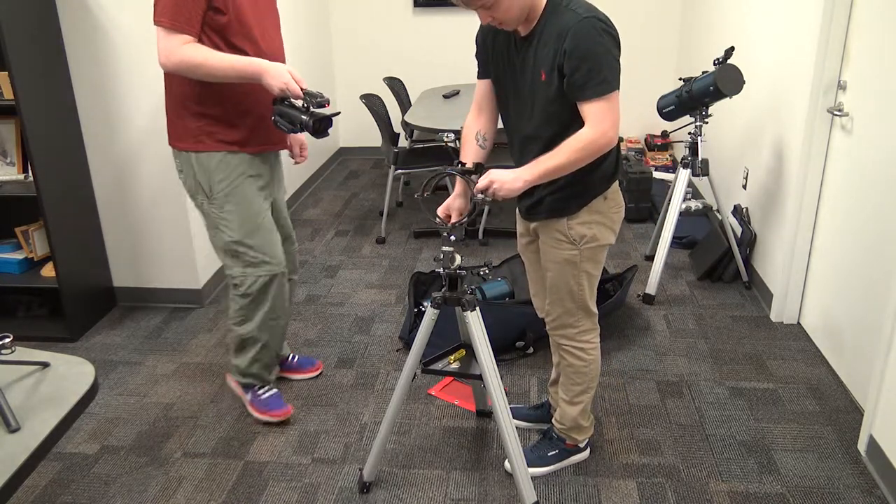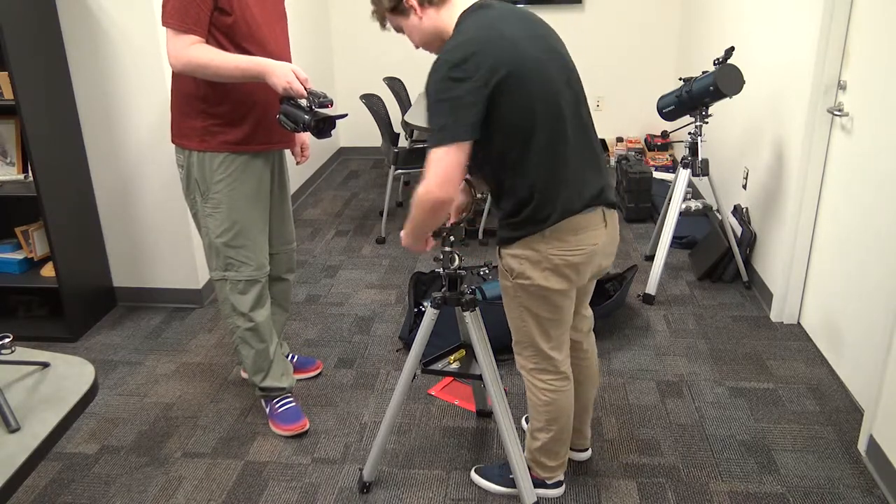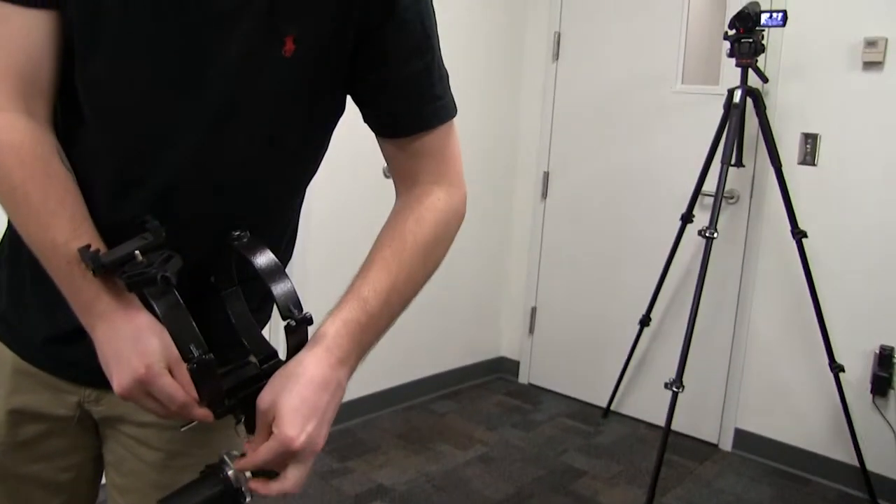The third tool you'll grab is just a small wrench that we've given you in the bag. Probably if you have a friend, it would be easier to have a second person help hold it.